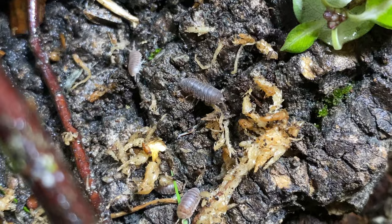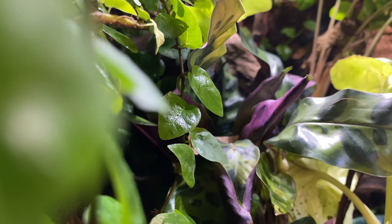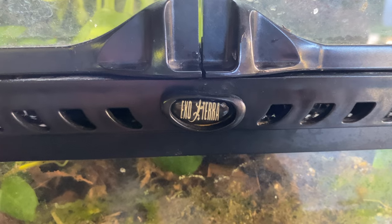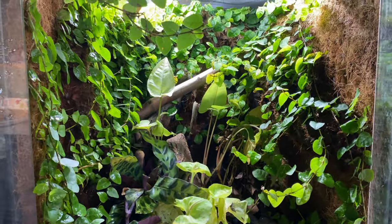I bought a mister and it was dope. It did the job and makes life easier for myself while giving the frogs what they need. I'm Max — I love ectotherms, I've been obsessed with these animals and this hobby since I was a kid, and I hope you enjoy my content. Stay tuned for the next one — who knows what's up next. See you next time, thank you.